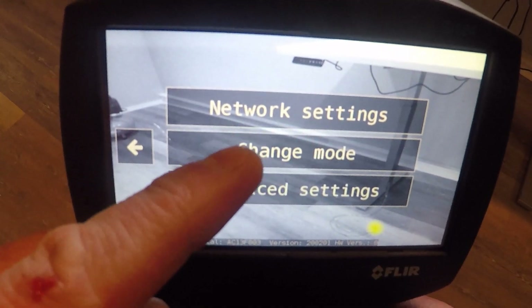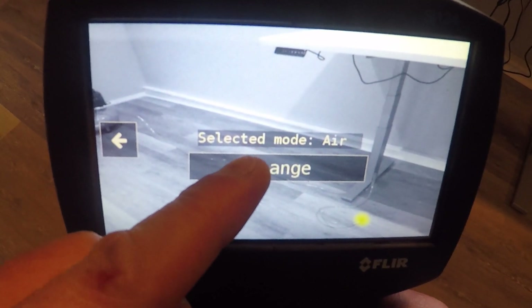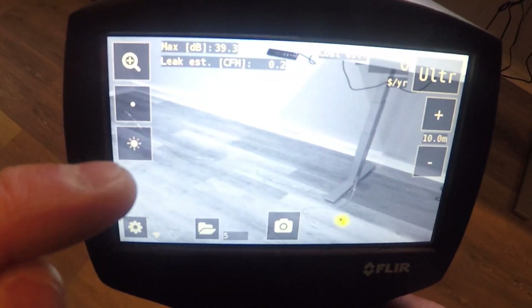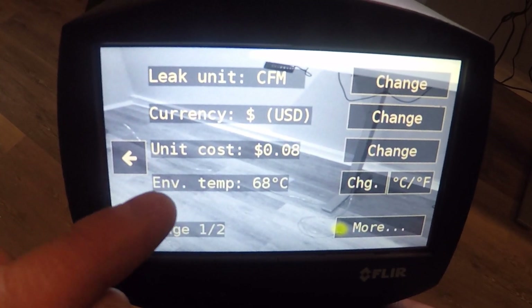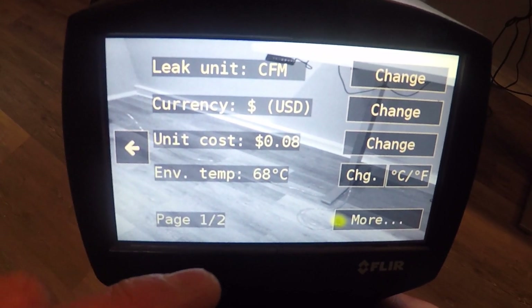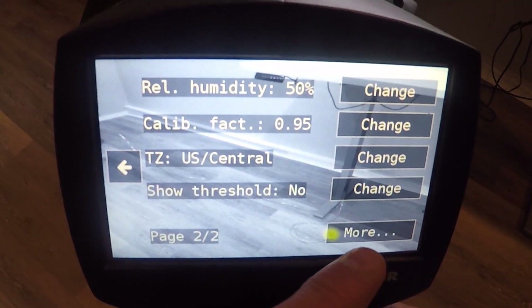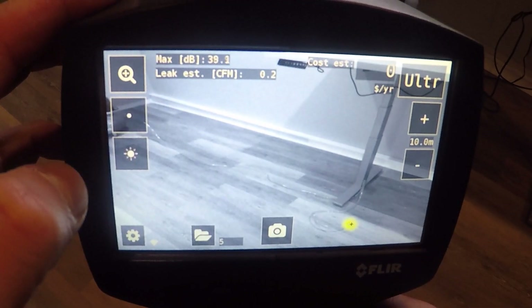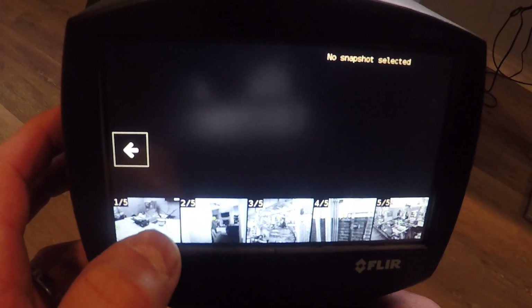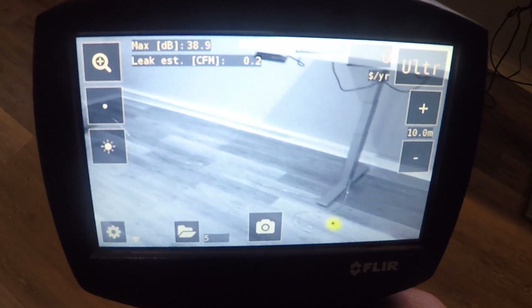In the settings menu, there are network settings and a mode change between air and power, based on electrical or compressed air and vacuum applications. In the advanced settings, we set up our cost per kilowatt-hour for compressed air, CFM settings, different environmental temperatures, and things like that. In file storage, we have our images. Once these images are removed from the camera and put into the software, they're no longer available on the camera.